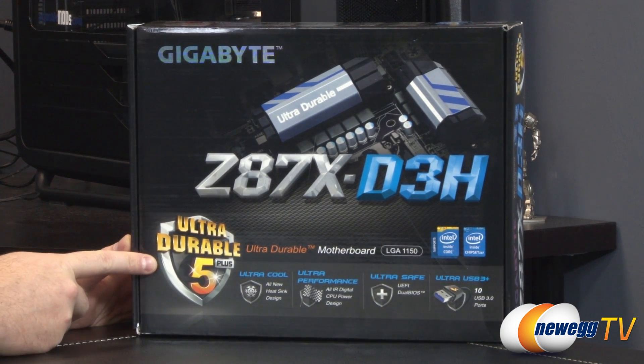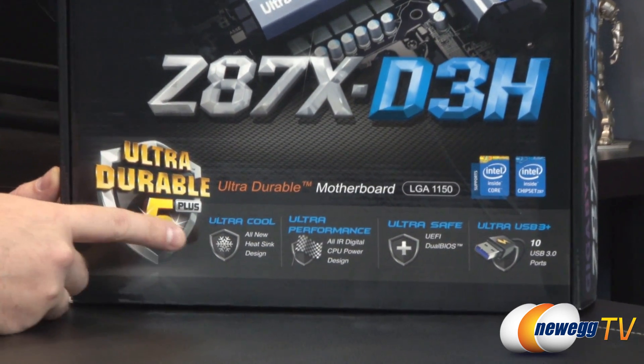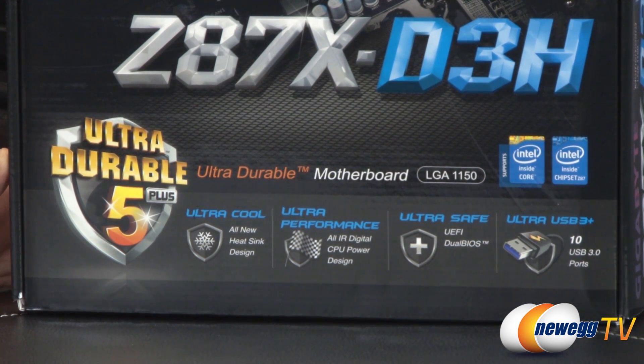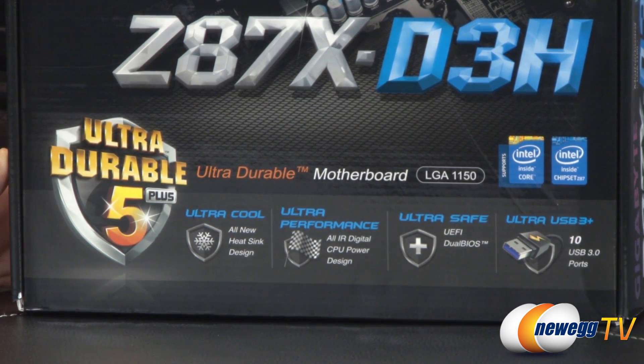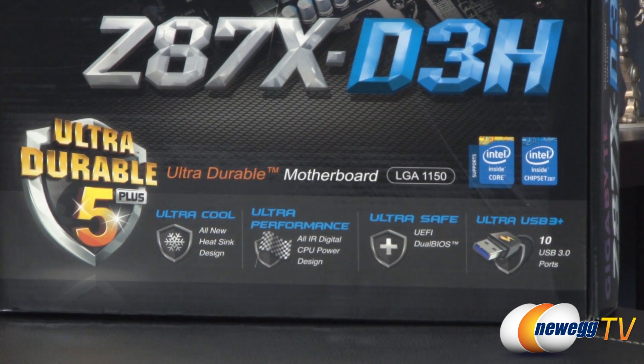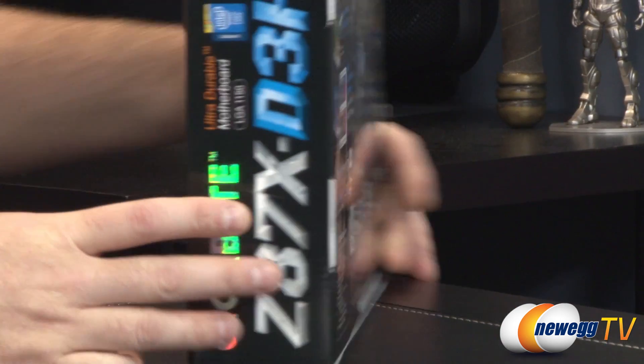This is an Ultra Durable 5 Plus motherboard, so you have lots of ultra-ness available. Ultra Cool with the all-new heatsink design. Ultra Performance with IR digital CPU power design. Ultra Safe because there is a dual BIOS UEFI, and then you also get 10 USB 3.0 ports, which are also ultra.